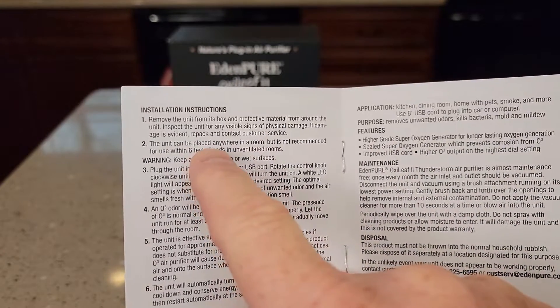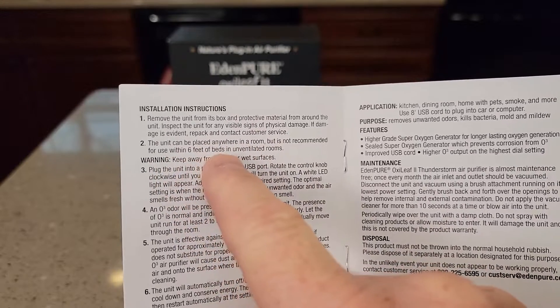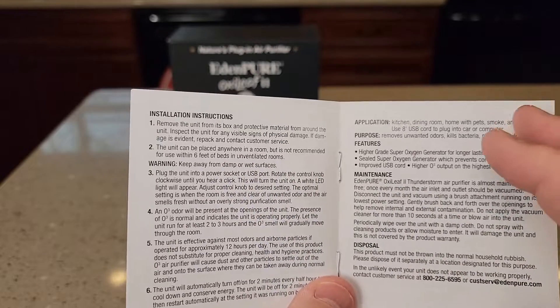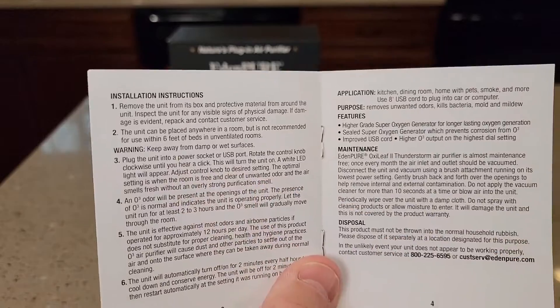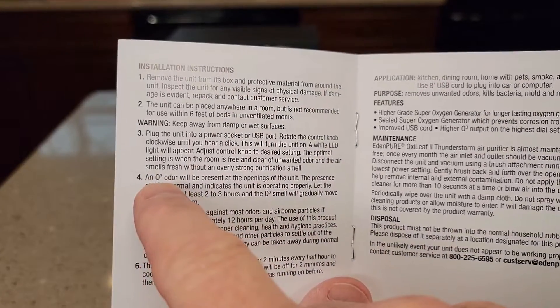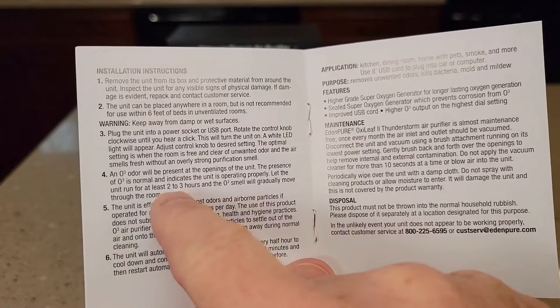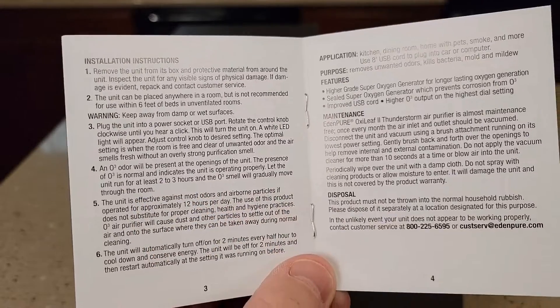The instructions say it can be placed anywhere in a room, but it's not recommended for use within six feet of beds in unventilated rooms. If you're in a really small room and there's no doors or openings, don't put it in there with yourself. The manual also says this O3 odor will be present at the opening of the unit and that is normal. If you run it for two to three hours, the smell will gradually move through the room.